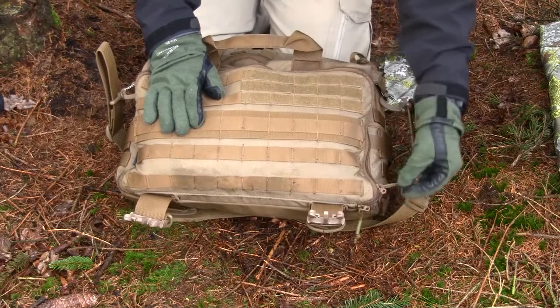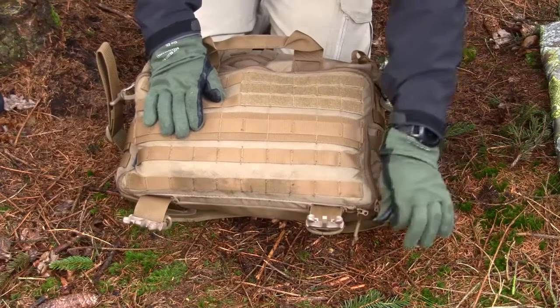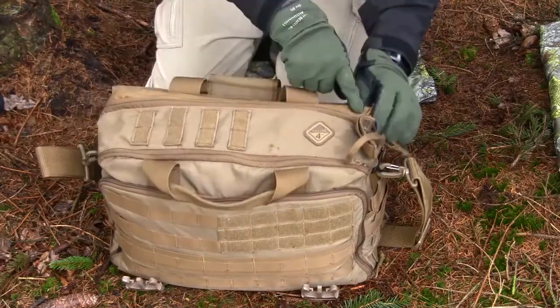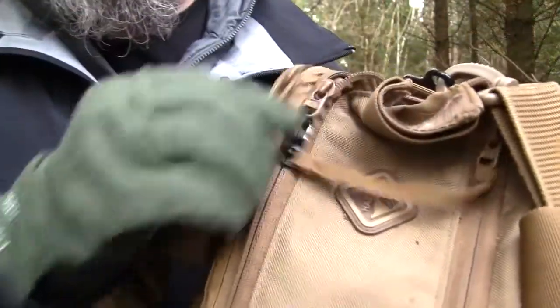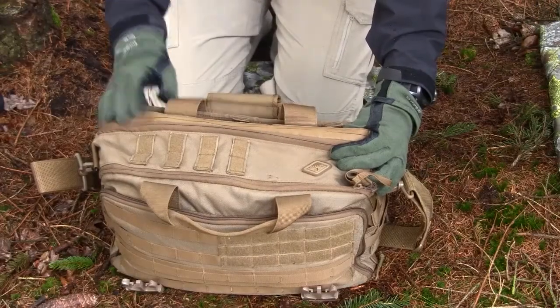I also like that on most of the zippers you have a small rubber handle, making it really easy to grab the zippers. The zippers are also dimensioned to their functions. Especially on the laptop compartment, they've inverted the zippers and covered them with a rubber coating to prevent water from entering the compartment — and that is actually necessary, I'm sorry to say.